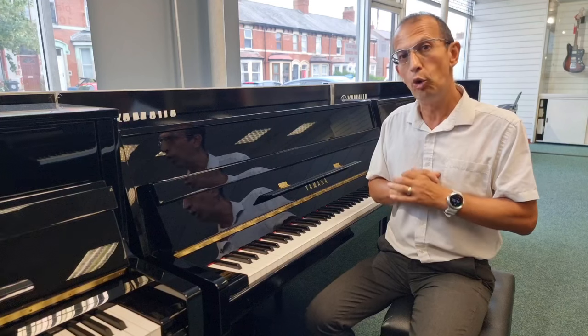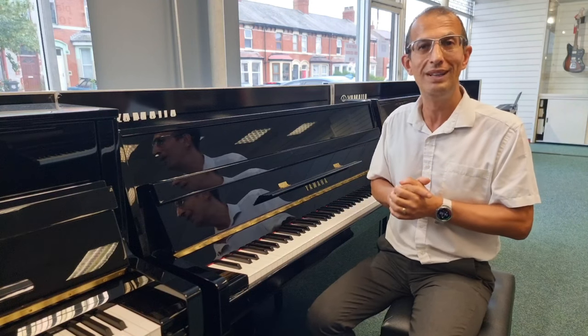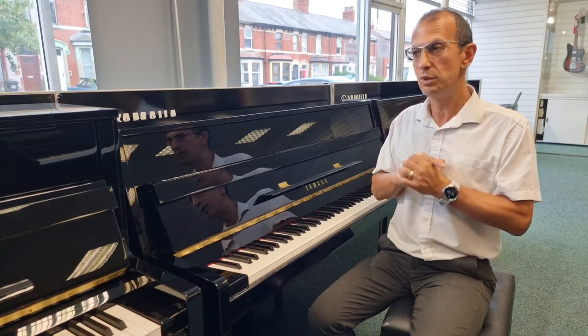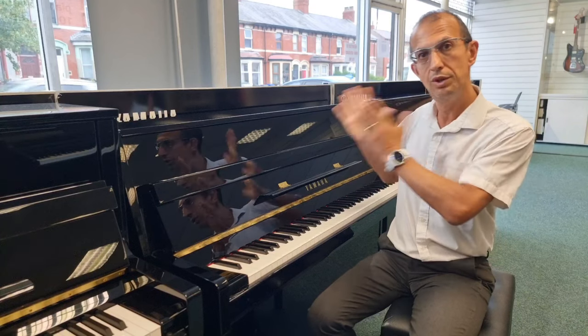That's a lot of parts that have to be made, and the good thing here is that Yamaha make all their own parts for their pianos. They have their own factories and make everything from the hardware all the way down to the individual screws. That means they can control the quality to make sure it is consistent and the best all the way through production.